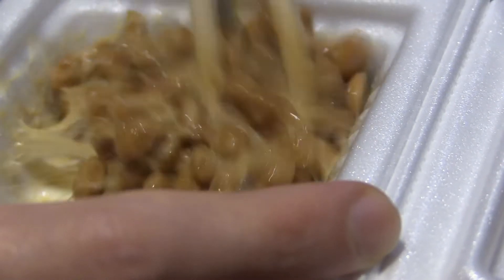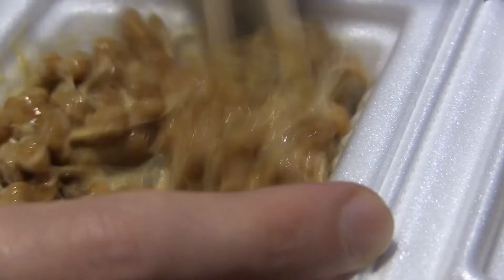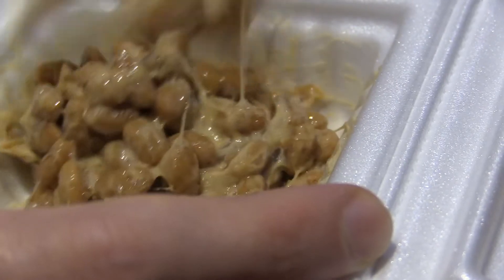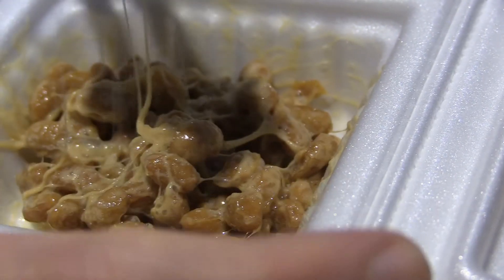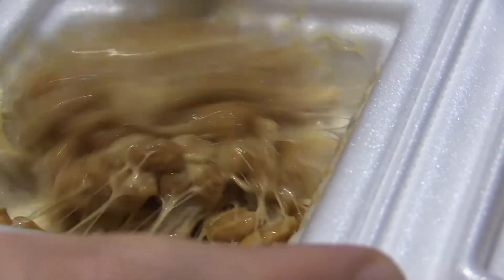agitate it, and then you put in the seasonings, which I will get to in a moment. But right now, I'm focusing on just agitating this. Get it real slimy and gooed. Look at those strings. Isn't that something. Let's give it a bit more.